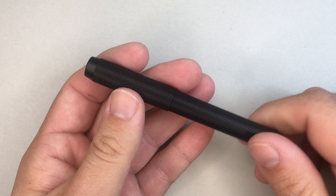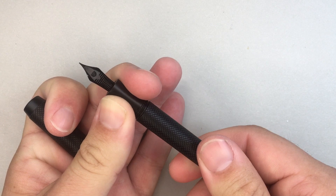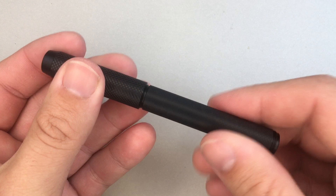It is a standard cartridge converter pen. It comes with a converter, and I think it could take standard cartridges, though it would not take a long cartridge or long converter. It has a simple push-pull converter that comes with it, which works nicely. It's had a couple of refills and that's good.